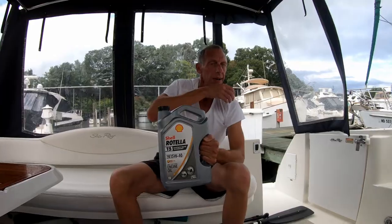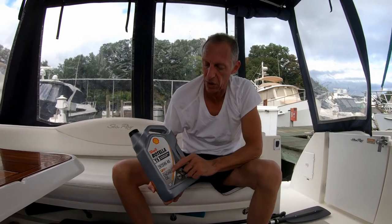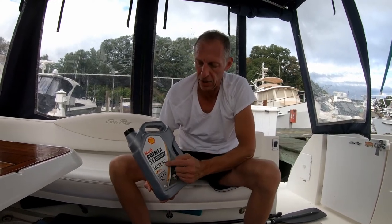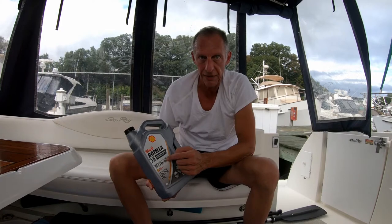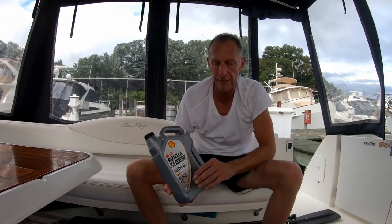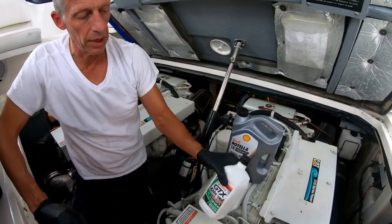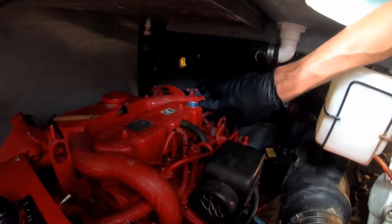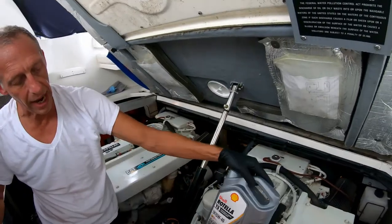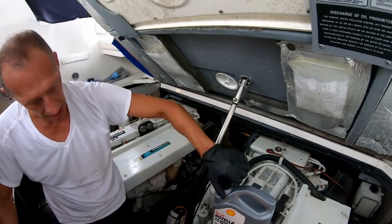My generator uses 15W-40 diesel engine oil — this is totally not what you put in my main engines. I have turbo diesels, and the compounds that make multi-grade oil can turn to ash and build up in your turbo, so I use straight 40 for the engines. I usually stop by the auto parts store and get my oil in quart-sized bottles — they're easy to get under there and pour in without making a mess. But this time I got a gallon jug and it's too big to fit under there, so I'm going to use the oil change pump to suck it in from the bottom.